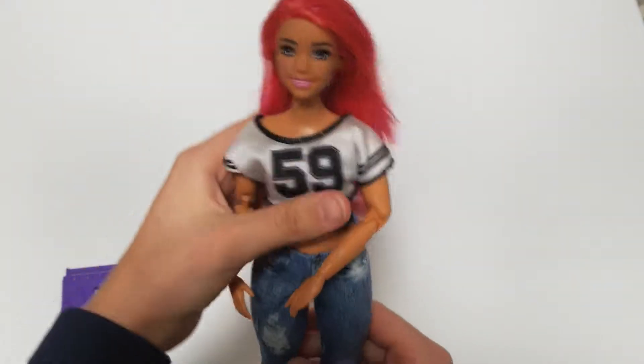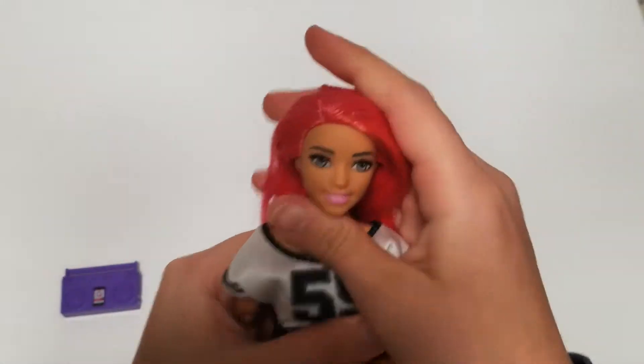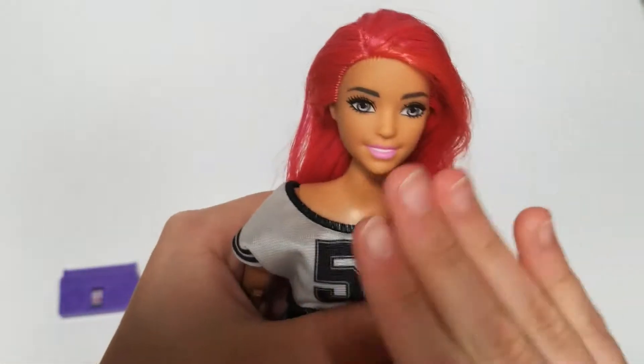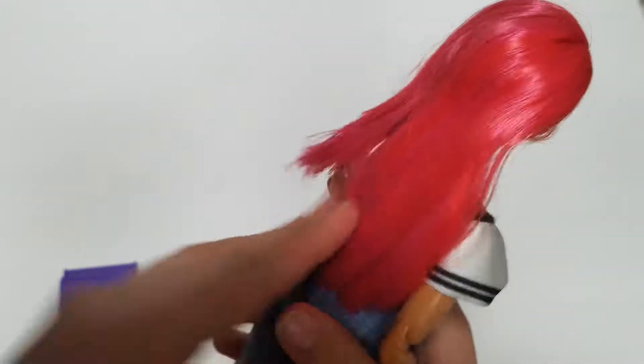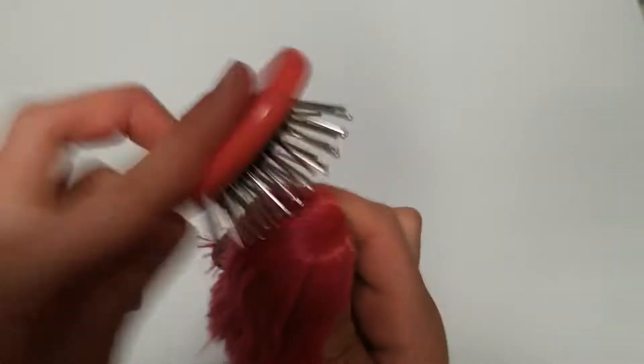And here she is, out of the box. She looks very, very cute, and I just love her face. She has natural makeup and very beautiful eyes, and her hair has different shades in them. I don't know if the camera shows it that much, but it has a red and this darker pink.